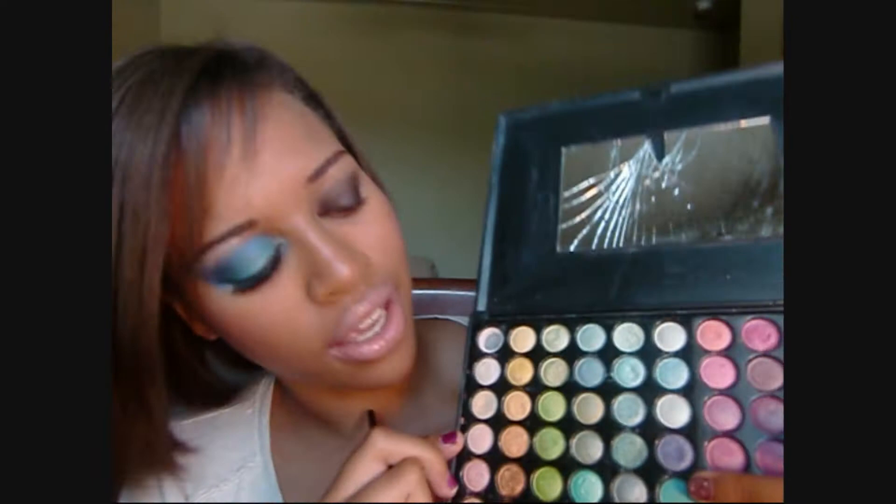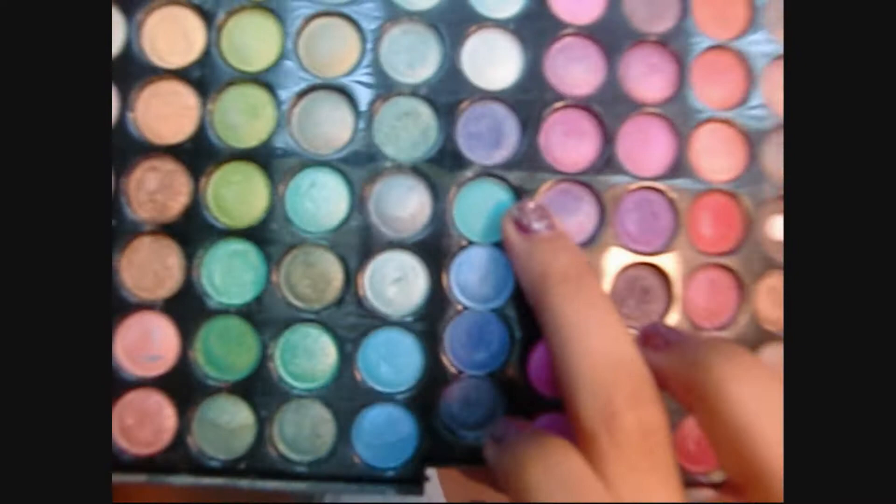Once you've got your black bean thoroughly applied, we're going to take our Coastal Scents palette — I haven't whipped this baby out in a while — and take the turquoise here, the one in the middle, up four from the bottom blues. We're just gonna take that turquoise and pat it right on top of that jumbo pencil.